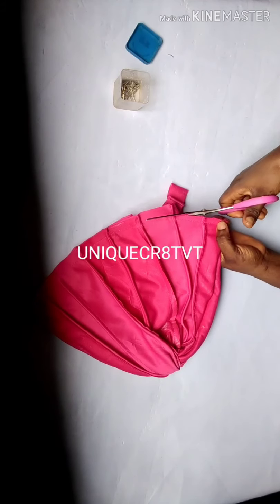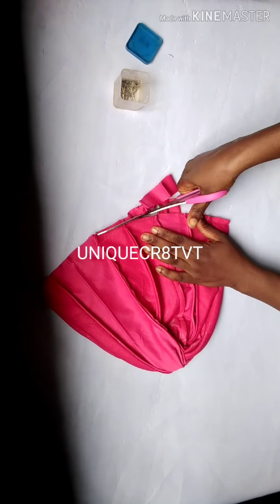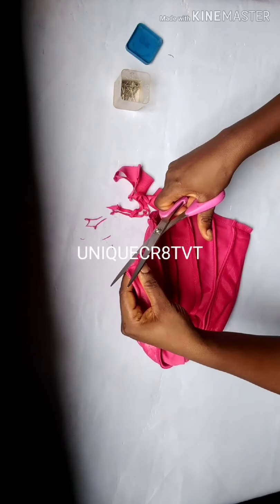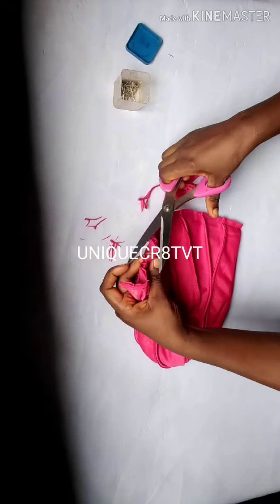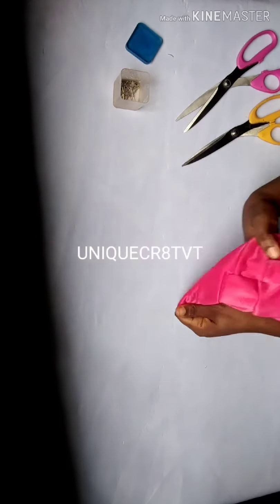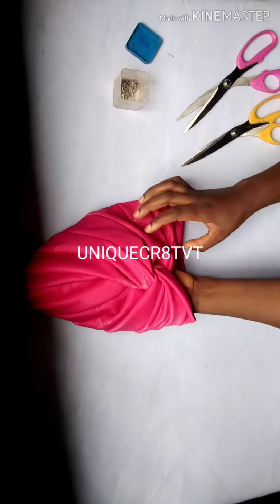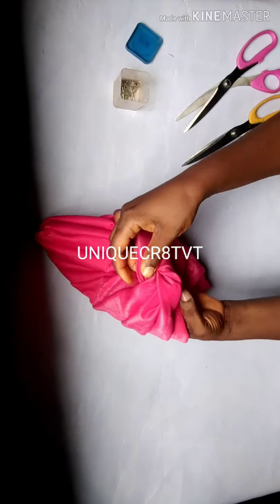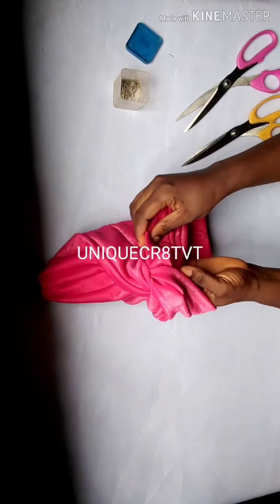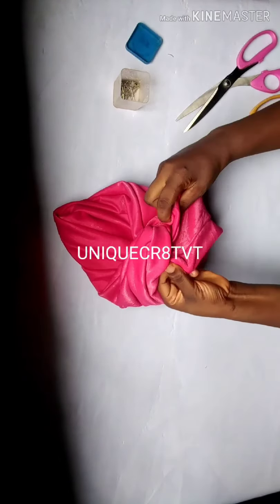Cut out the excess and trim it down. The reason I moved my hand inside from the beginning is because my head circumference is 22 inches — after braiding my hair it can still enter, and even if I braid small hair it can still enter. I'll just fold it inside. Our top band cap is ready! A pleated crisscrossed top band is ready — you can see the crisscross and the pleats. It's very easy — you can try it.